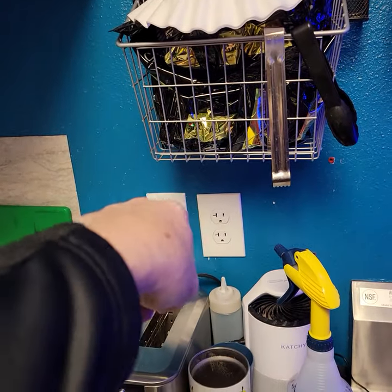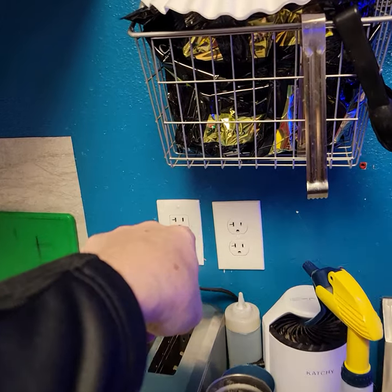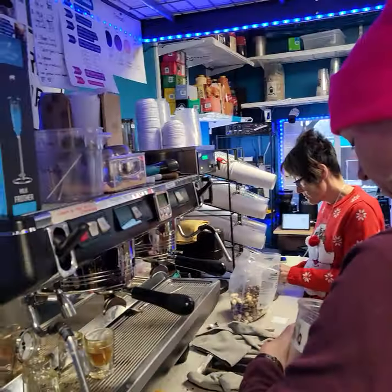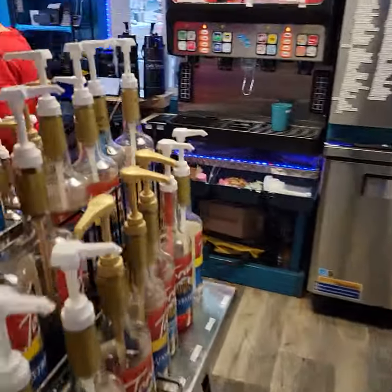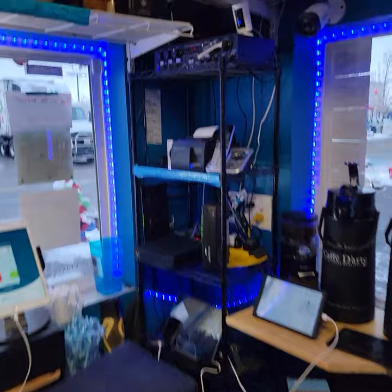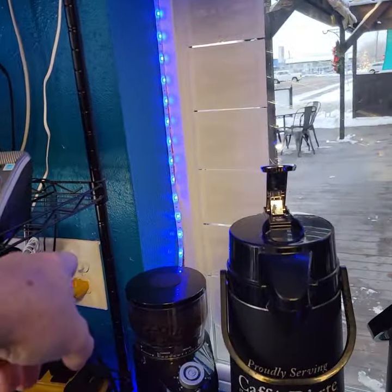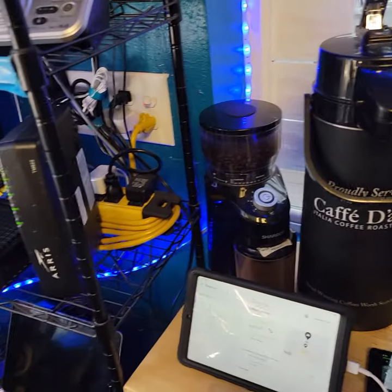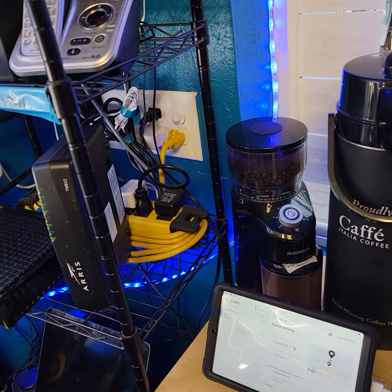The water heater I believe is on its own breaker. Just be aware there are two GFI breaker outlets on the inside — one here and one over in that corner. The one over in that corner has a switch that leads to one of the outside sockets as well.